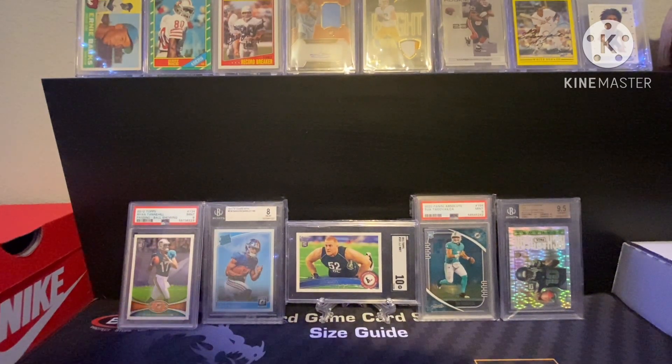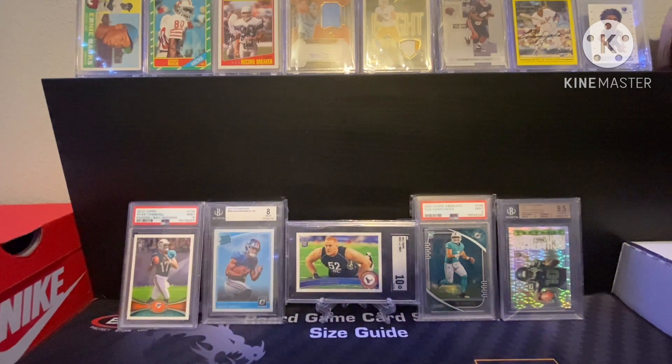What's going on guys, welcome back to another one of my videos. I took a big break from cards, sold everything, and then took like a three month break. Now I'm back into it and doing it right this time. I used to be buying a lot of cheap Walmart boxes and stuff, but now I'm buying off Whatnot and eBay and stuff like that. Let's get into it — I'm going to be showing you my new collection that I've started back up.